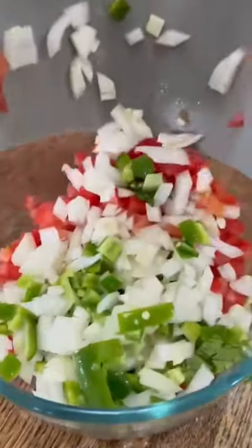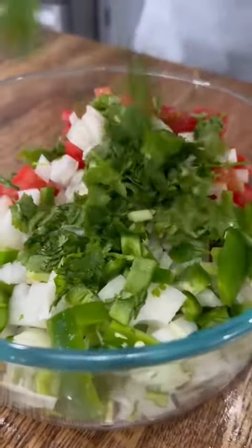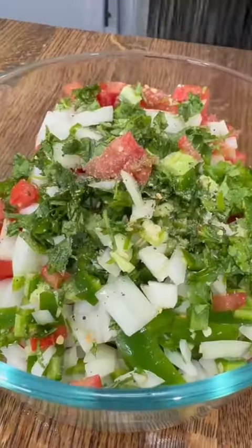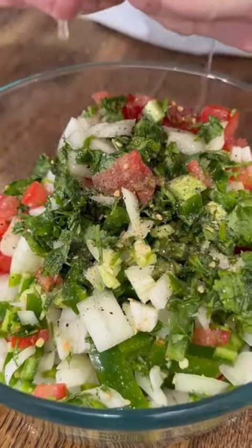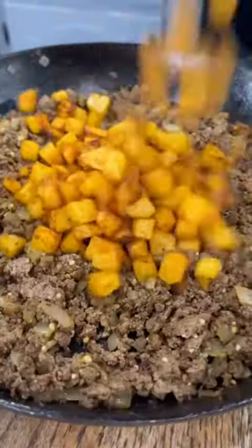I love fresh pico with my tacos, so I've got some diced tomatoes, onions, jalapenos, and cilantro that I hit with a little bit of salt, pepper, garlic, and lime juice. If this part seems like way too much work and you're about to peace out, the pre-made stuff from Sam's Club is not too bad either.